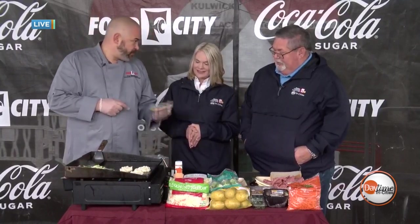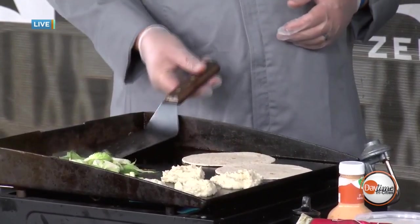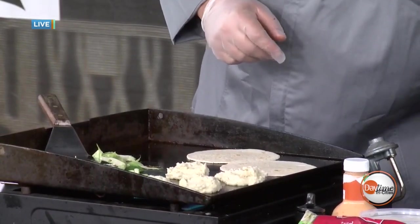One more thing I want to do real quick — we're talking about Reubens and we're going to make Reubens here in a minute, but I want to make a snack or an appetizer. A simple way to do that is with some tortillas. We can do Reubens — they don't have to be the traditional way. We can simply warm up our tortillas, throw a little bit of corned beef right on our grill, add our sauerkraut and Swiss cheese, and make a tiny bite-size Reuben.